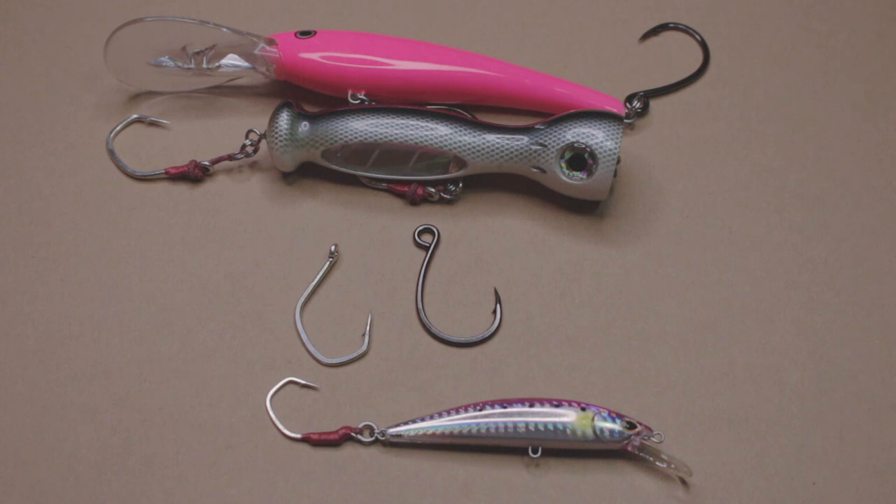Now, if you didn't catch it yet, that's very important to me. My reason being is that when you're casting, you really don't have the weight of the boat to help you set the hook. A thinner hook would help drive the point through the flesh of the fish. When I'm trolling, I have the momentum of the boat — as well as the weight of the boat or a kayak — to help me set the hook.